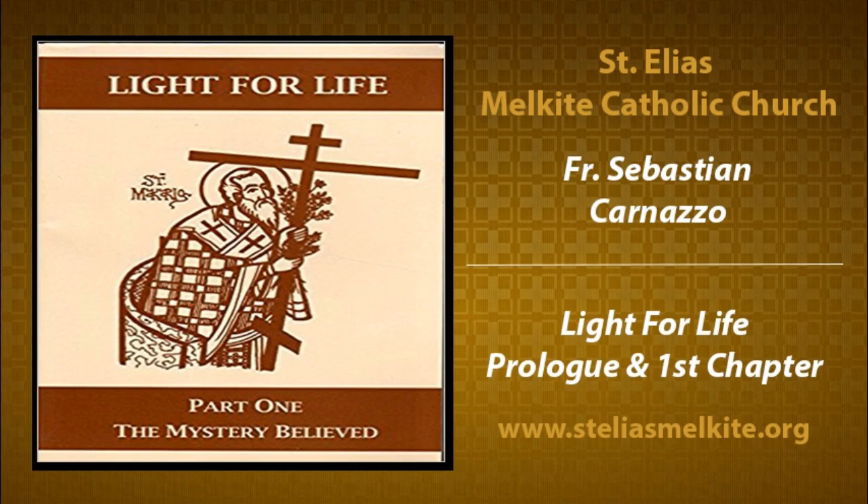The Mystery Believed is step one — belief. Step two, The Mystery Celebrated — that's going to be sacramental celebration mainly. And then The Mystery Lived — how does that go on in our life? So entrance into the catechumenate is basically Volume 1. The process of becoming a member of the church is Volume 2. And the process of living as a member of the church is Volume 3.